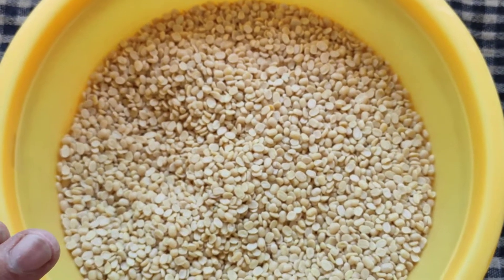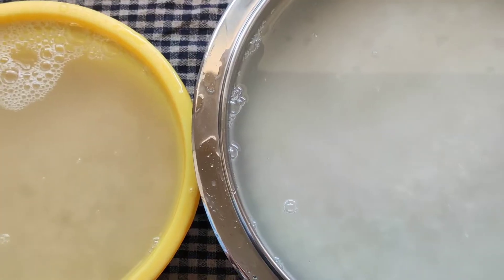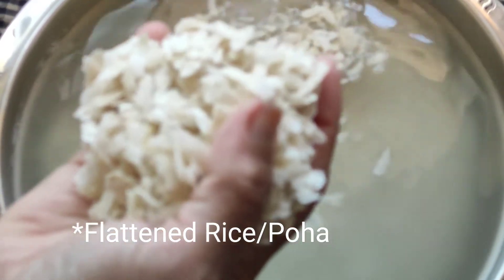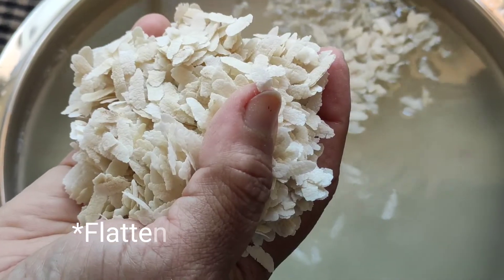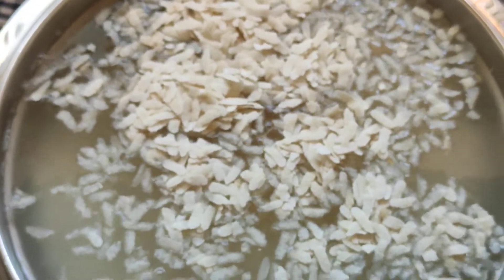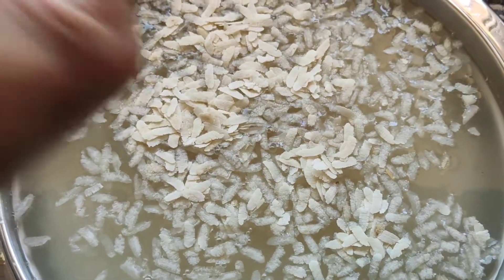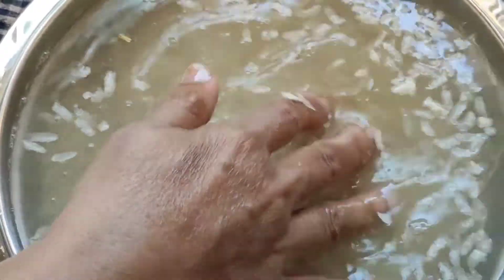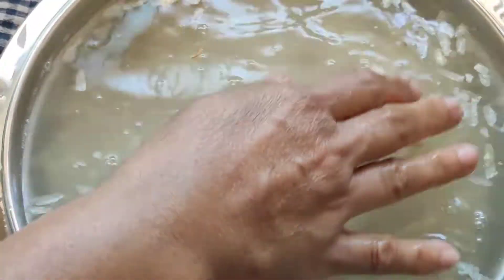Here I have washed the rice in three changes of water. Now along with this rice, we have to put one handful of puffed rice — about one and a half cups of it. We'll soak this also along with the rice to be ground after five to six hours.